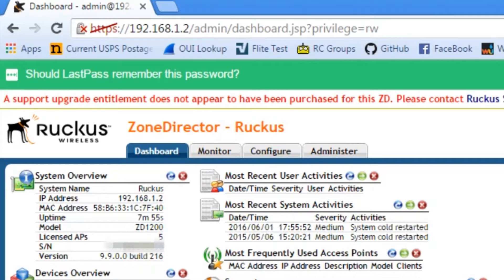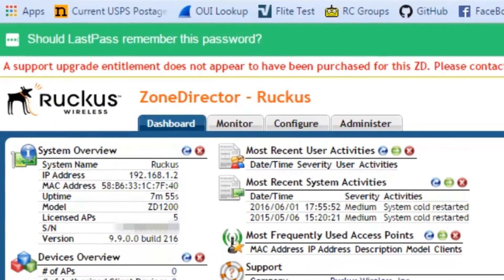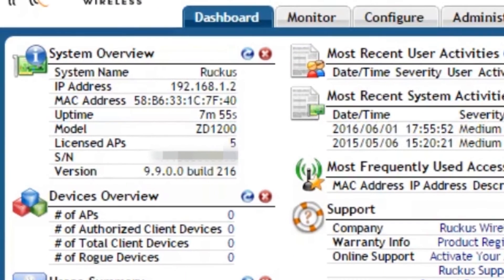The next thing you're going to want to do when you get your new Zone Director is apply your support entitlement upgrade and update the firmware to the latest stable release. You're also going to want to apply any AP licenses that you purchased. The Zone Director comes with a 5-AP license standard, and if you have more than 5 APs, you should have purchased more licenses to get your APs online.